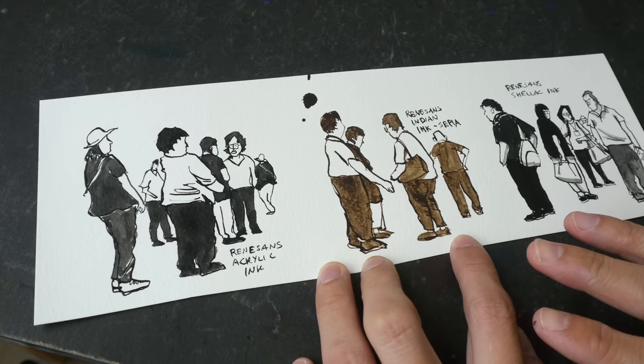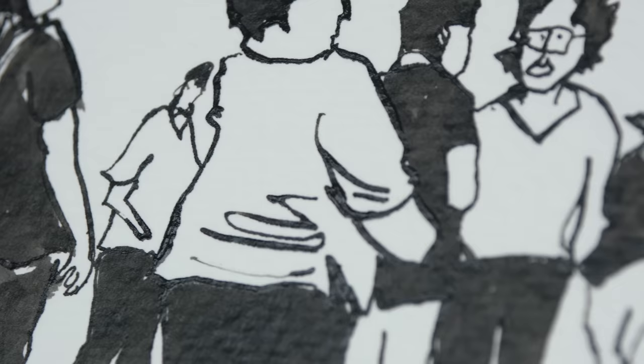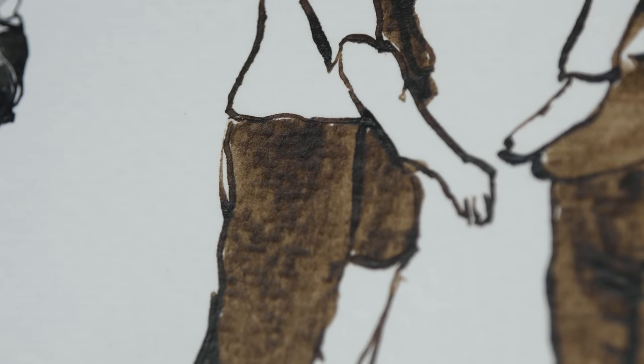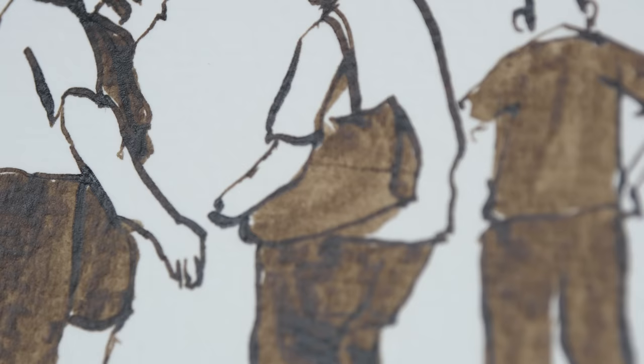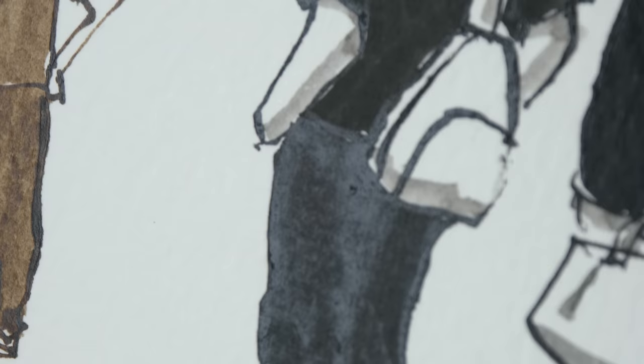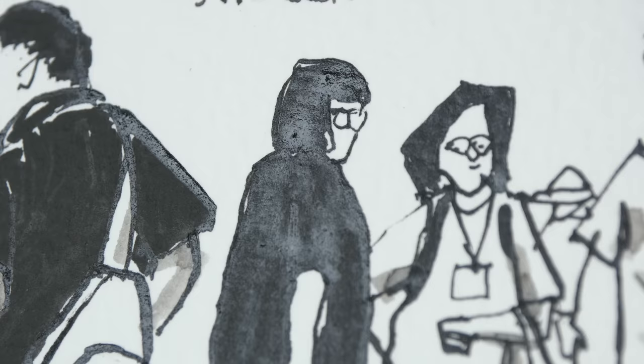All three inks dry pretty quickly. When dry, the acrylic ink looks matte with very minimal sheen — that's nice. The sepia India ink is also matte. The India ink with shellac shows a visible sheen when you reflect light off the surface, especially in areas where the ink is really thick.